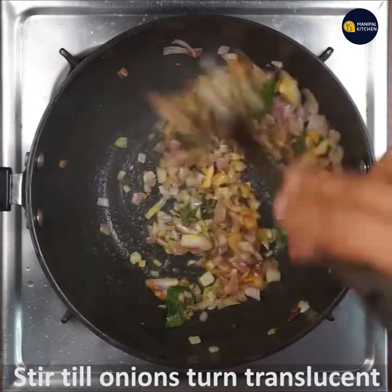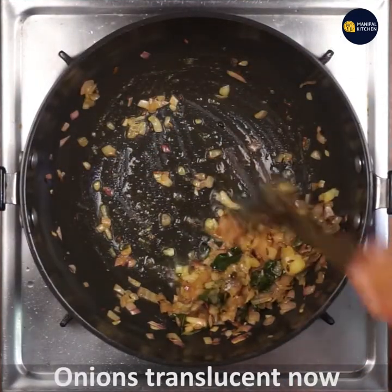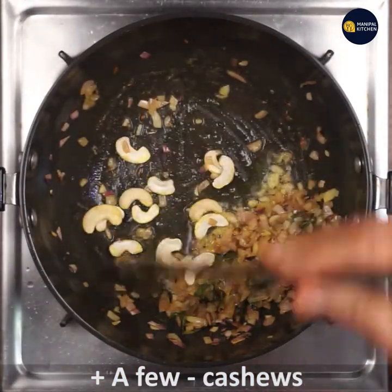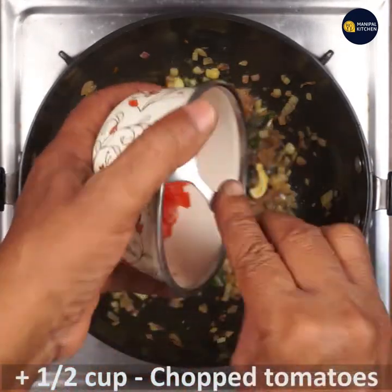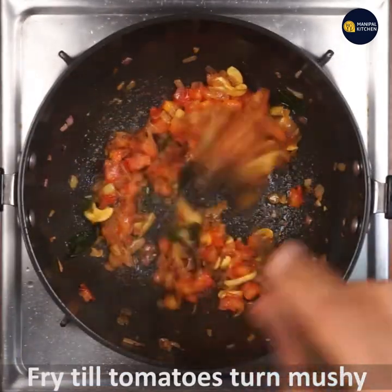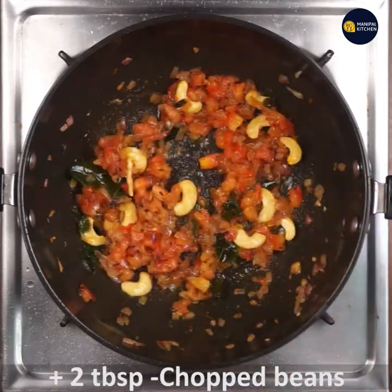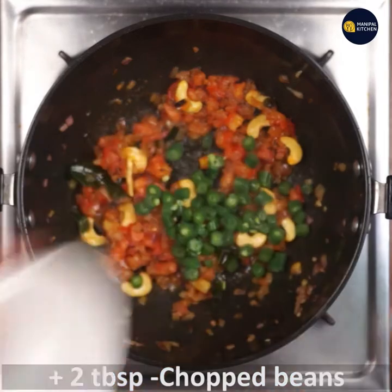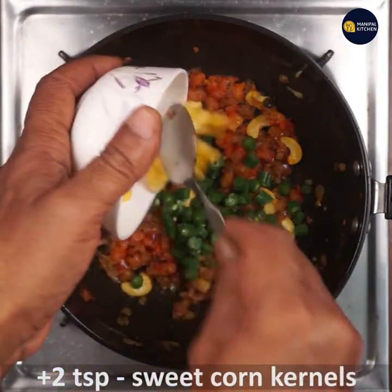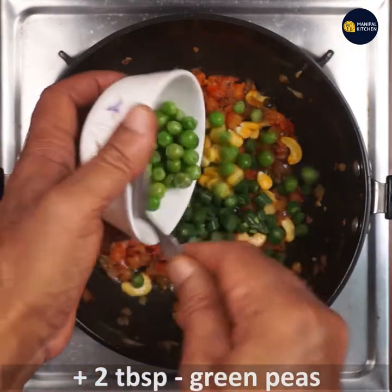Add 1 teaspoon of cashews and 1 teaspoon of tomatoes. Add 2 tablespoons of onion, 1 teaspoon of sweet corn kernels, and 2 tablespoons of green peas.